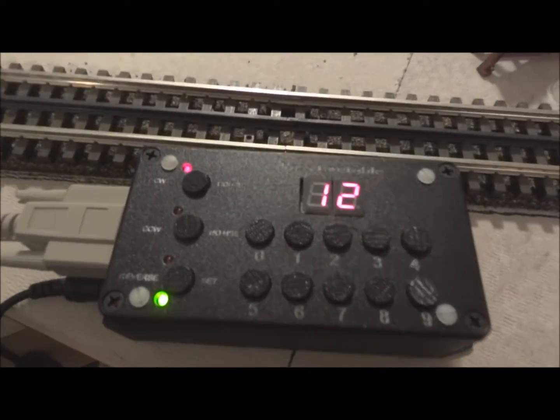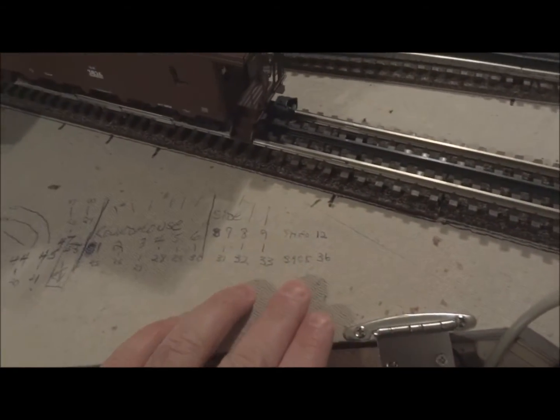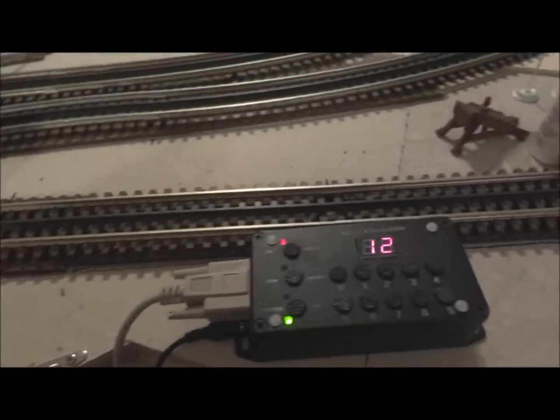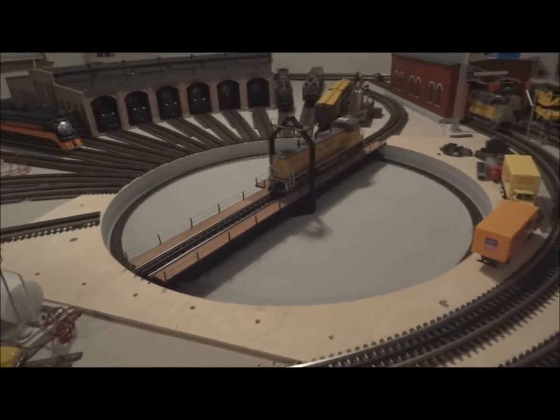If you guys have this turntable and don't know about that reverse feature, I would definitely make use of it — it would stop you from having to mark the numbers down somewhere. Me personally, even though I know about the reverse button, I still want to know the numbers in the event that something goes wrong, so I still have the numbers written down.